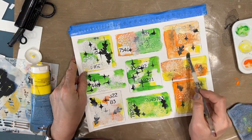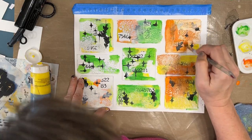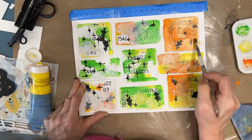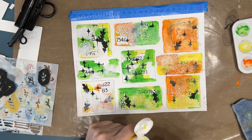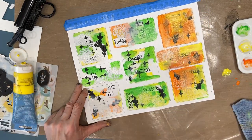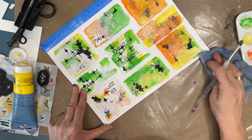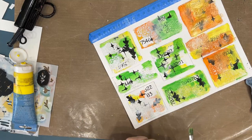Quite honestly, with grid journaling there are many times — and I'm being completely honest — that I'm going, 'I don't like this,' but you just keep going. Do something else. What's missing? And if you're really stumped, stop, take a break, move away.